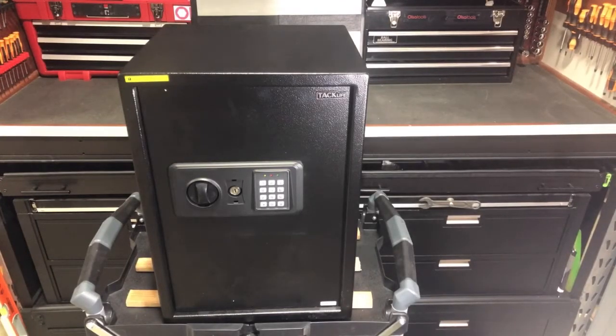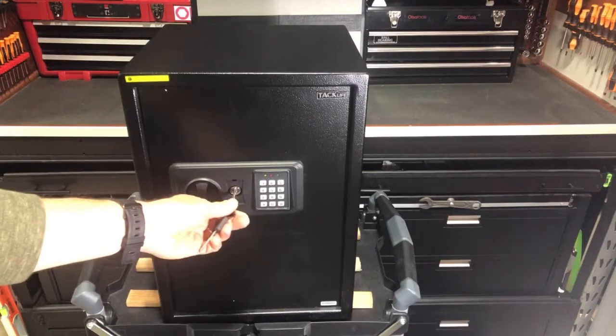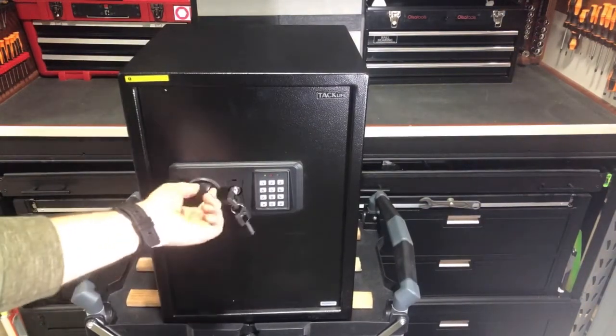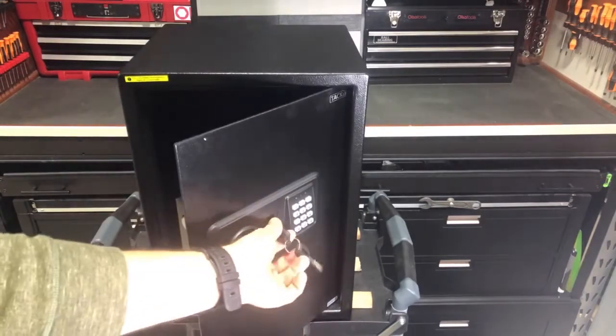I'm back with the TAC Life 1.8 cubic foot safe. This digital lockbox has a key option and a digital key option — so that's what most of us are going to want to use. Similar to what I showed you in the unboxing video, you're going to take the key here, turn it, and unlock the door.